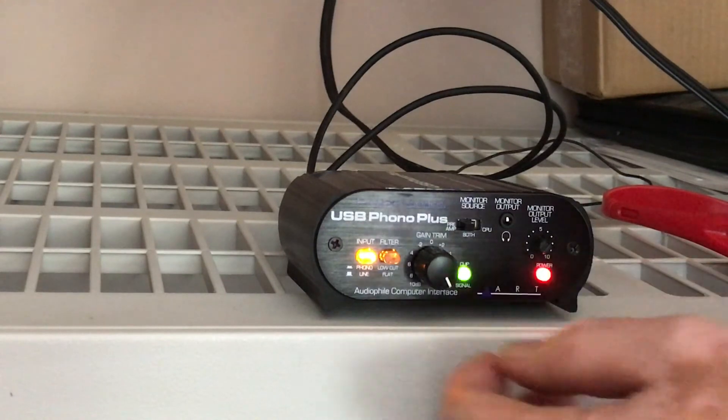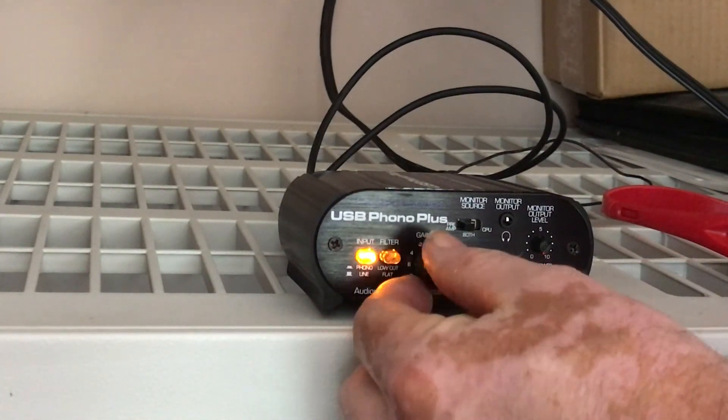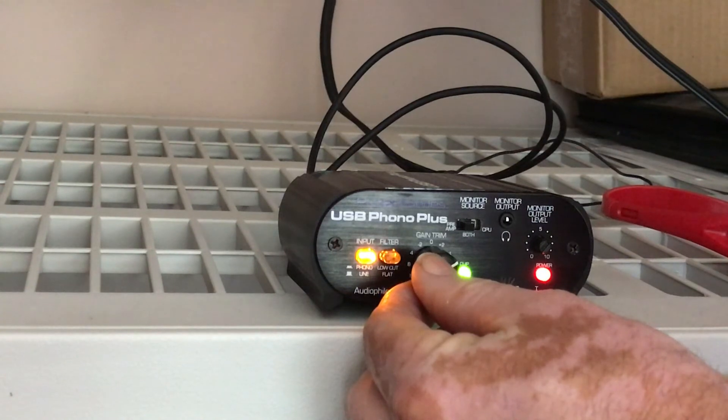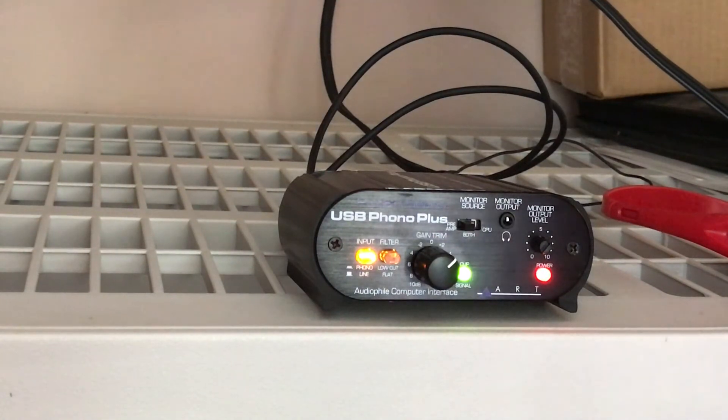You can see that we're clipping. So what we're going to want to do is take this back until we stop getting that clipping, and then take it back a little bit more, and that should be set. That's how you set your level so that your incoming signal is clean and not clipping.